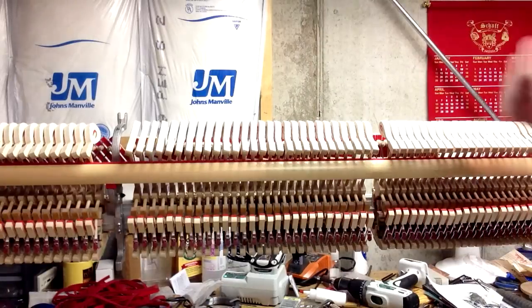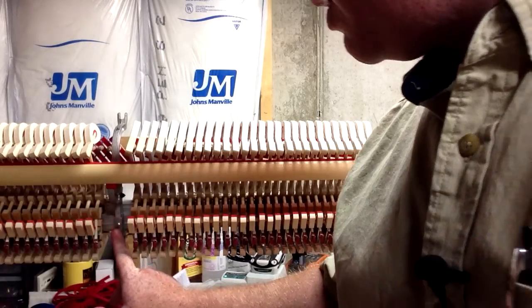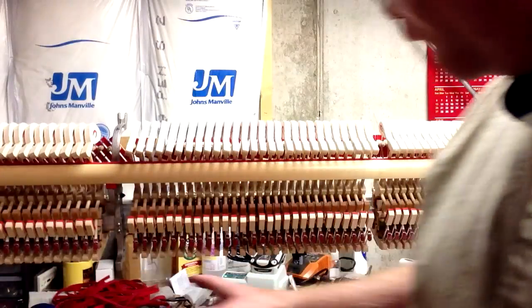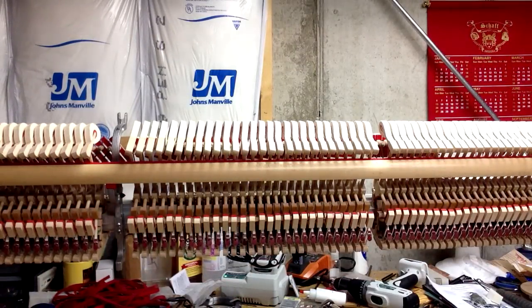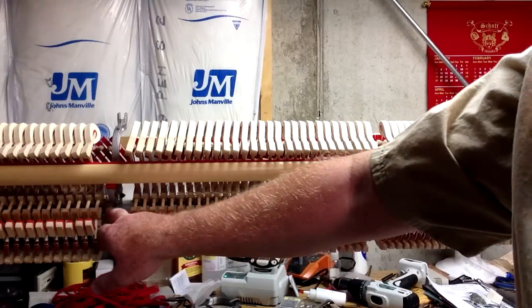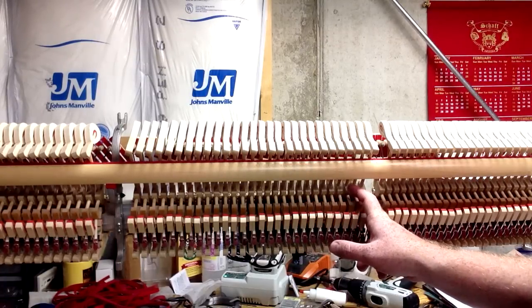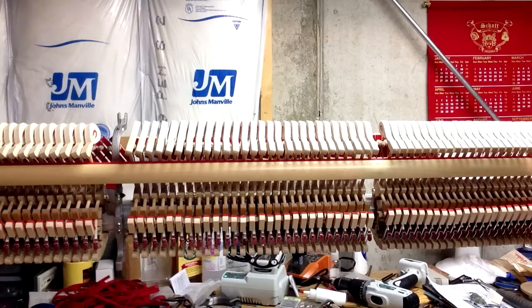The next thing you want to do is go through the whole action and tighten all the frame screws. You've got screws along the frame, and go through and tighten whatever screws are holding the action together, because they can loosen up over time. Earlier we went through and tightened all the hammer butt flange screws.